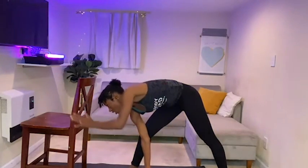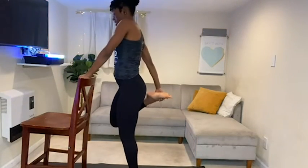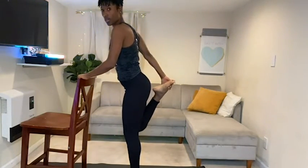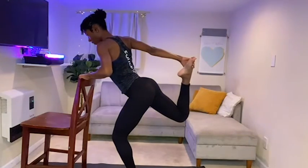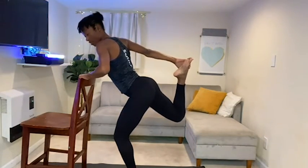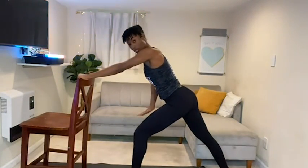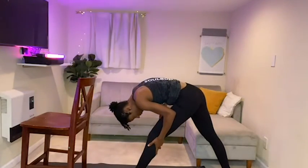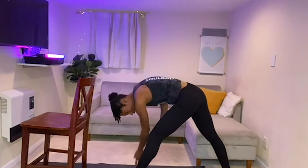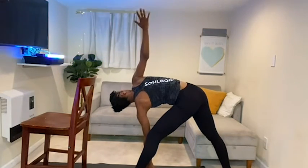Let's go ahead and switch to the other side. Grab that right foot — hold. Go right into that dancer leg, hold. Bring that back leg down, turn that foot out. Straighten out that front leg, bring your forehead down. If you want to go into the triangle pose, bring your hand inside the knee, open up, top hand comes up, take your eye gaze with it.